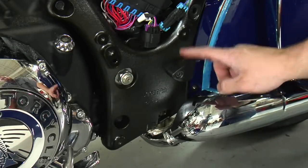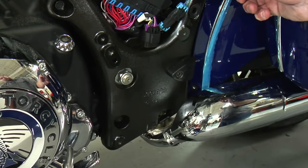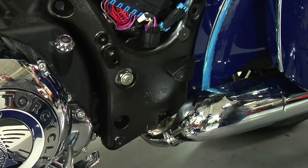You'll notice the two covers that cover the accessory mounts do not need to be removed to remove the side panels. Once you have the lower side panel removed, you gain access to your swing arm pivot shaft.